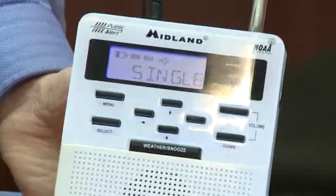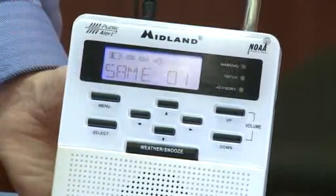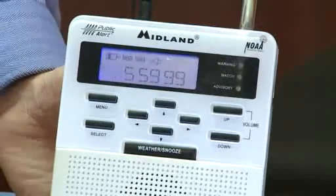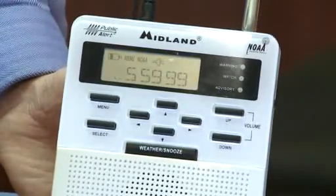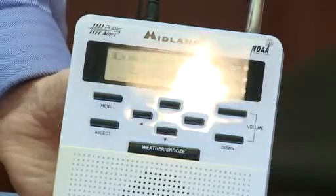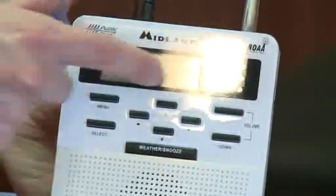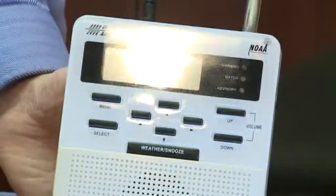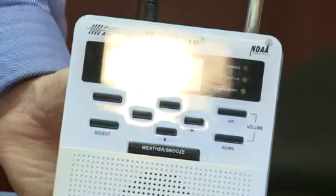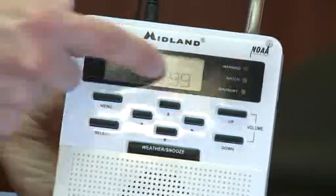Say you're in Milwaukee County and you just want to program this to alert you only to watches and warnings for Milwaukee County. Once you're at single, hit select. SAME set one — we only have one option since we're doing this for one county. You'll see either six dashes or a six-digit number. All SAME codes in Wisconsin start with 055, then anything from 001 to 141. So something like 055-141 or 055-001 or any number in between. To find your SAME code for your county, hop online, go to Google, type in SAME code Wisconsin — S-A-M-E — code Wisconsin, and the first couple of options will give you the list of all counties in Wisconsin with their SAME codes.